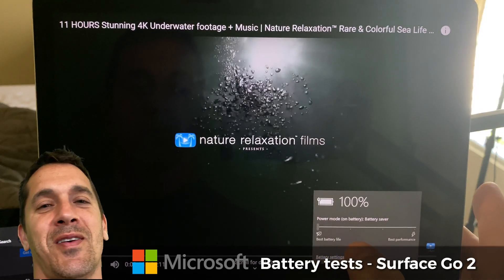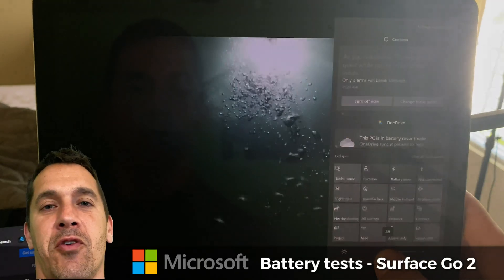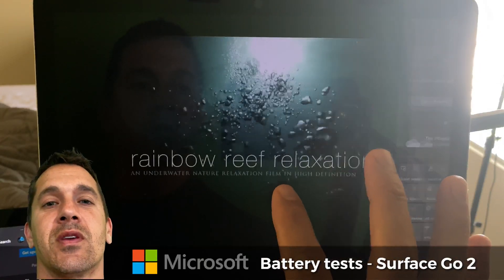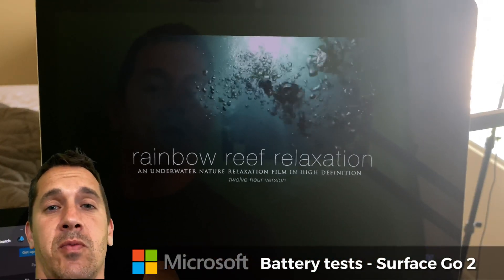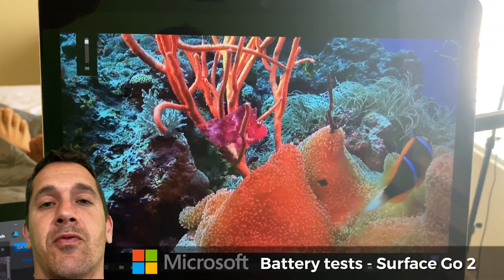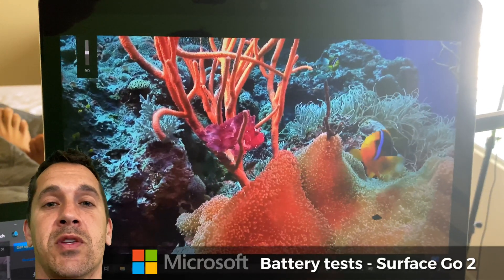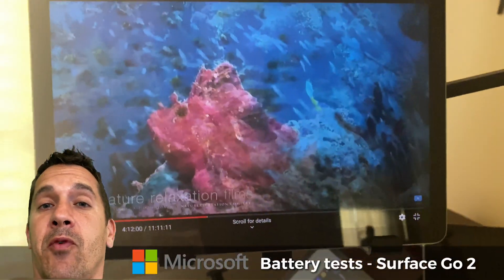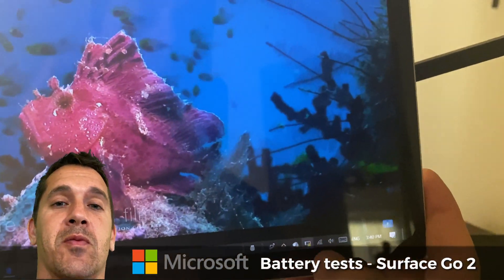I'm doing two different battery tests. The first test is setting everything at 50% volume and brightness, then setting the performance all the way to the left, which is the most power-saving mode. I opened up a 4K video on YouTube, which doesn't really matter for pixel density but does matter possibly for bandwidth usage, and just ran it. It lasted for about four and a half hours — everything at 50% and maximum power savings mode.